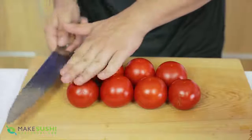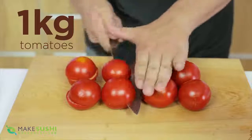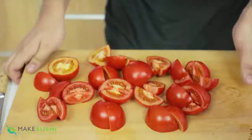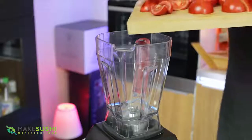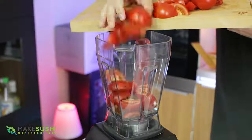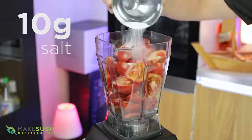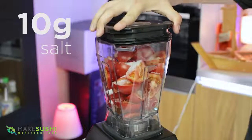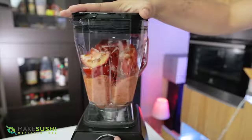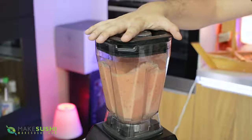We're going to start off by making some tomato water. Take one kilo of tomatoes, slice them in half and then into quarters — this is just so that they fit into the blender easily and don't get stuck. Slide these into your blender, then add 1% salt, that's ten grams of salt for one kilo of tomatoes, just sprinkle that on top. Place your lid on and blend to maximum until it's a homogeneous liquid.